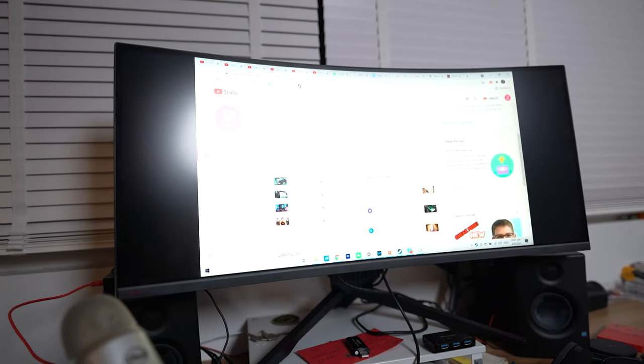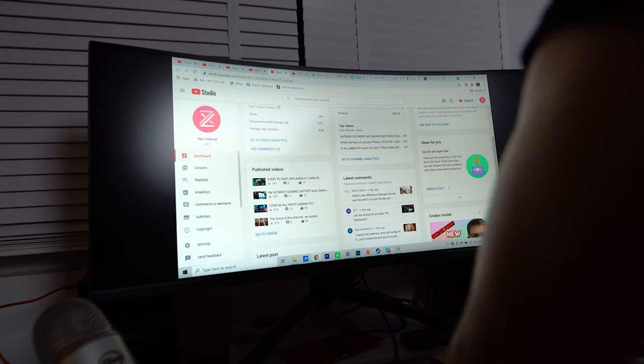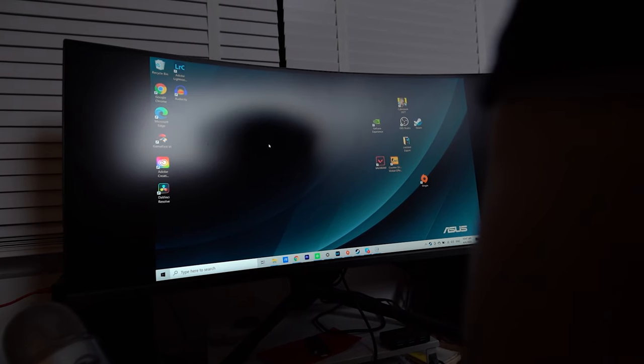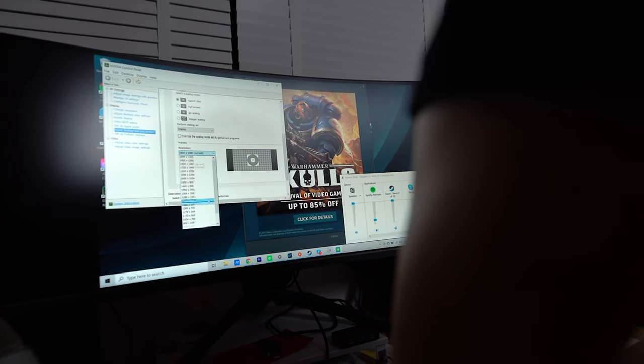For professional workloads, curved ultrawide monitors are a great fit. You get lots of screen real estate without a bezel cutting through the middle, and the curve is ergonomically good since most of the screen stays parallel to your eyes as you turn your head. For typing, coding, and email it's a boon. My cousin who codes loved it. For video editing, having an ultrawide to stretch out your timeline and see it all at once is genuinely life-changing.